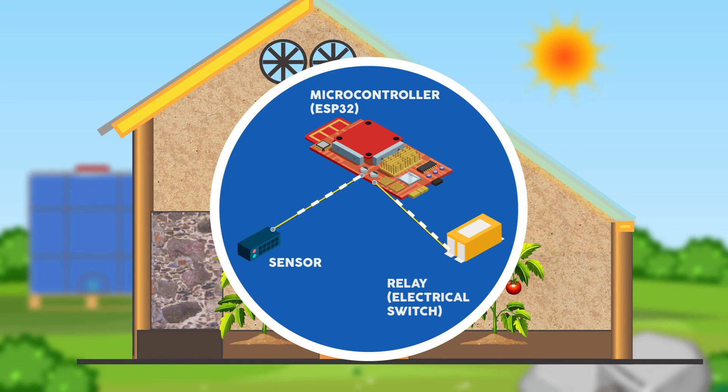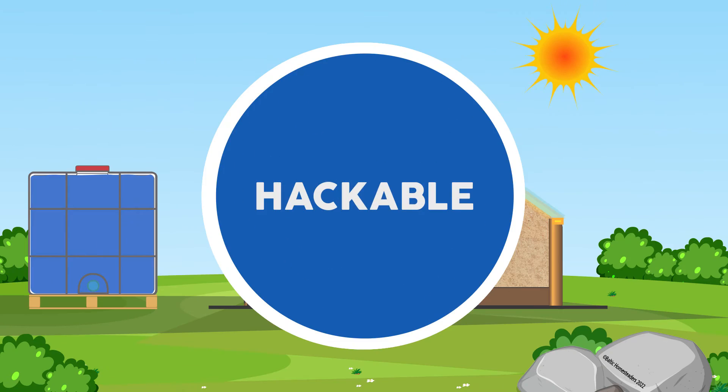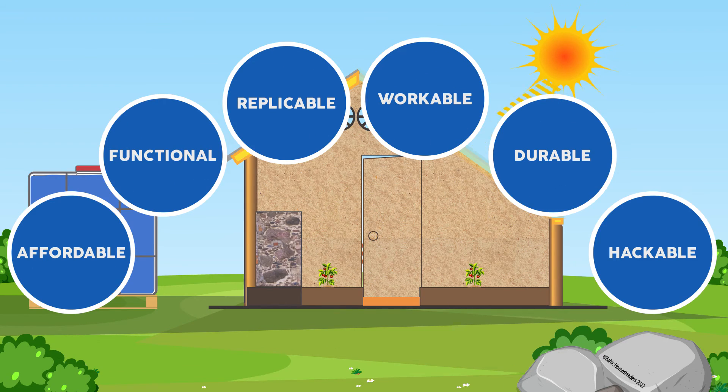So there we are — those are my thoughts on the five or six pillars, rules, and goals of building a successful passive solar greenhouse project. In the next video, I'll look at my eight key considerations when building a passive solar greenhouse, covering more practical areas.